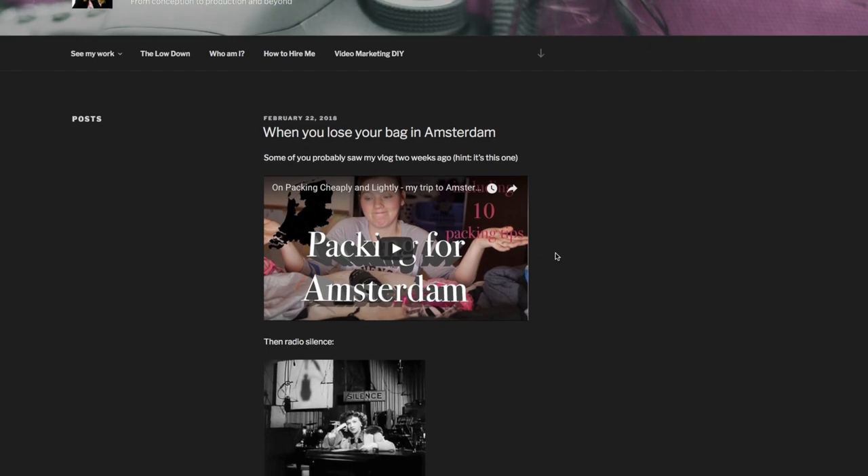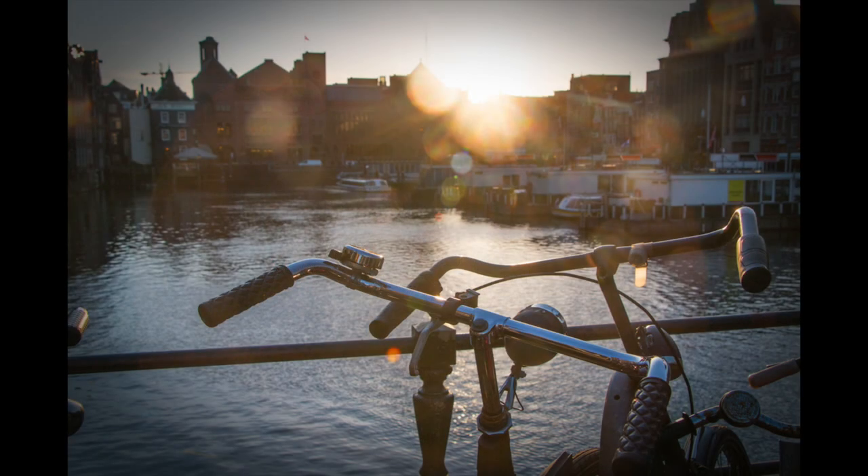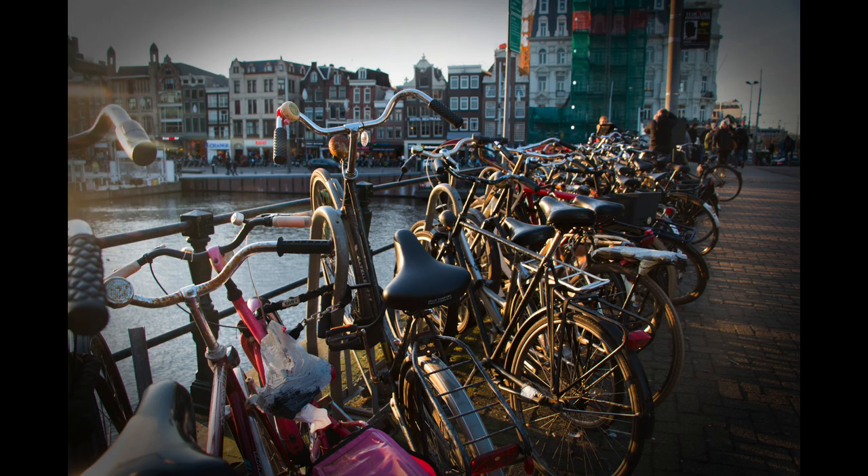Another thing that's different: I'm using a wide-angle lens because I lost my nice portrait lens in Amsterdam. Maybe you saw the blog or the post on Facebook, but I left my day bag on a train and never got it back. So I lost a wide-angle lens and a portrait lens, which is the purpose of today's Saturday vlog.